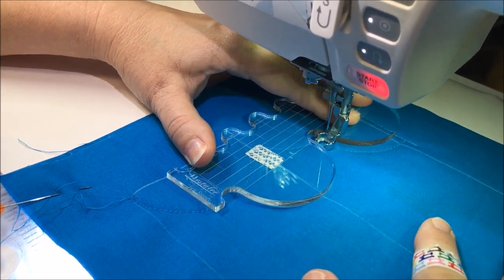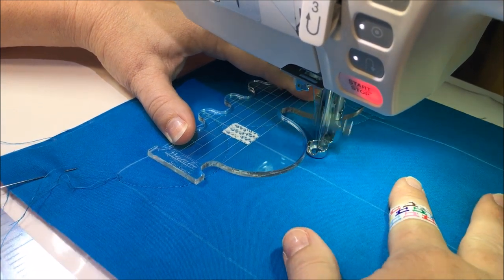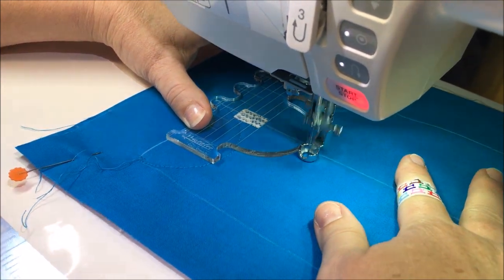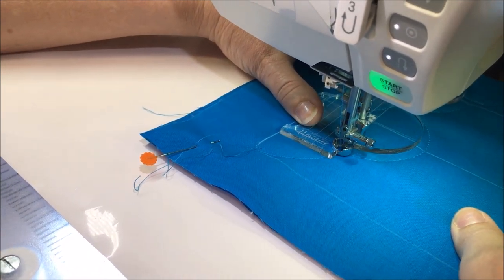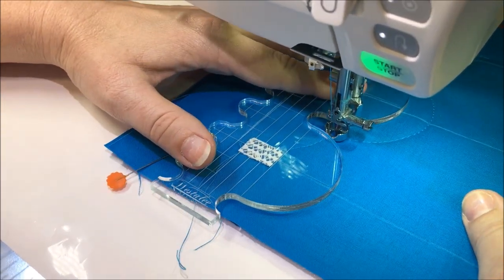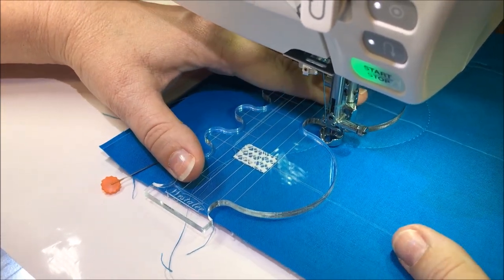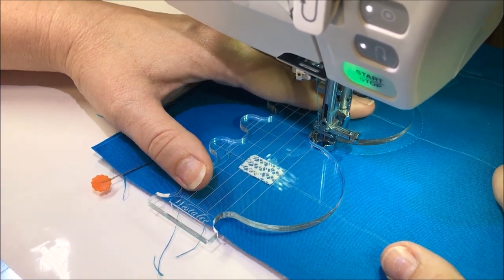When using the template, you can sew horizontally or vertically, whichever is more comfortable to you. An important note: when you are quilting clamshells, each stitch that you make pulls your fabric in just a bit, so after each row make sure to check your alignment.